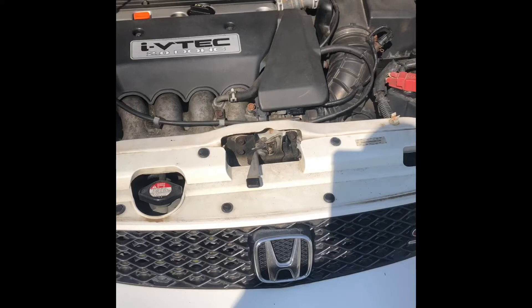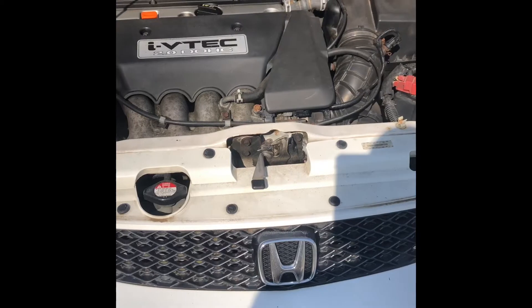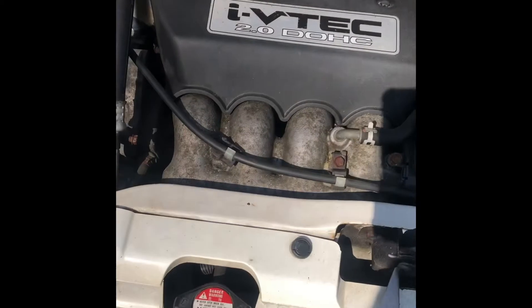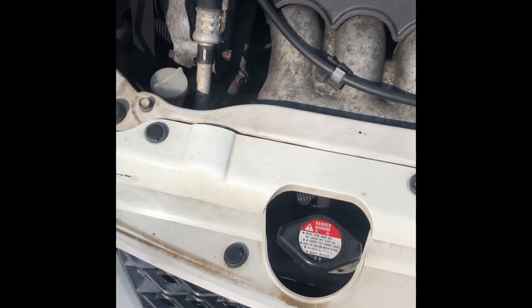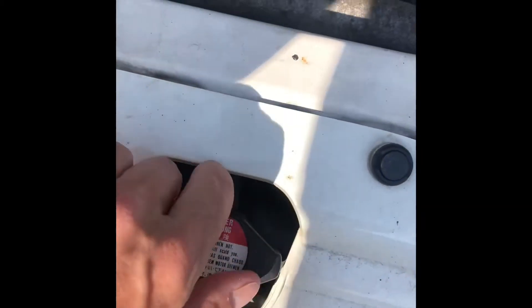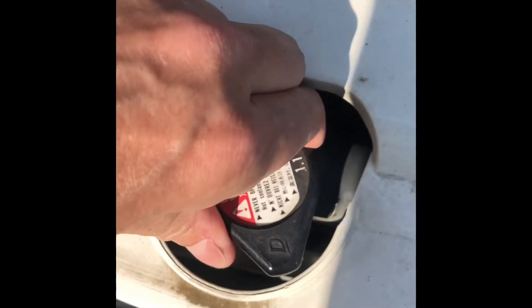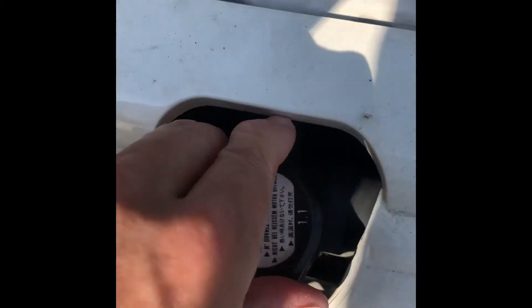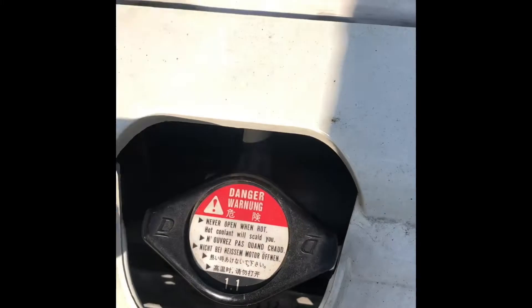What's up everybody? Welcome to another edition of Problem Solved. I'm going to help you today flush your coolant and antifreeze from your vehicle and replace it with fresh. You want to look at the tools and required items in the comments before you attempt this. It's really simple and easy. What we're looking at here is the overflow tank on my 2004 Civic Si, and this is the radiator where you would find the antifreeze or coolant — that's where you're going to flush and fill.